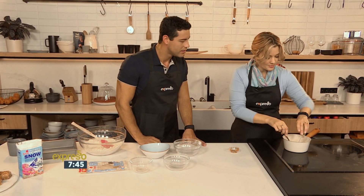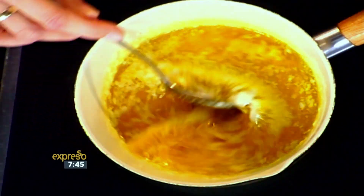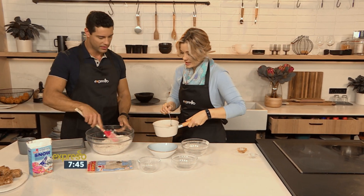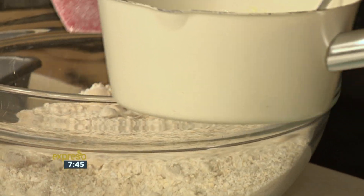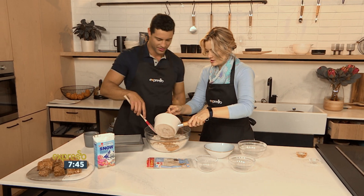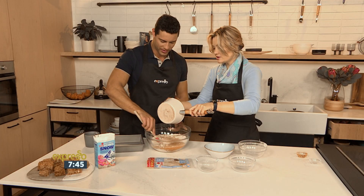And my bicarb goes in with the butter. You could throw that into the dry ingredients as well — it's all the same. So as you pour your melted butter and syrup mixture into your dry ingredients and give it a good mix, this is as complicated as it gets!